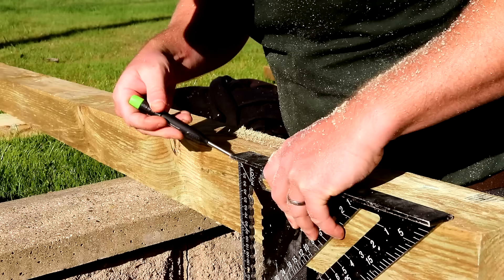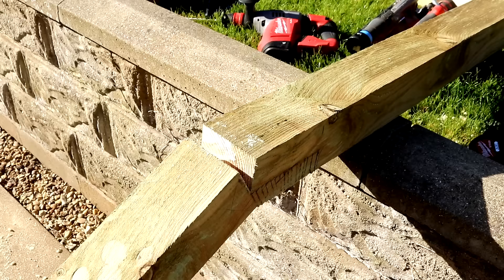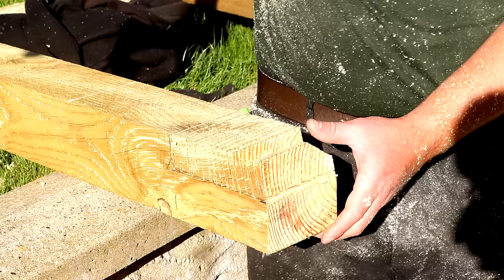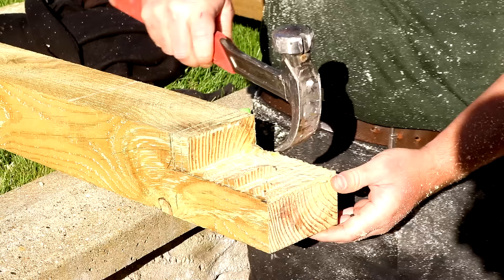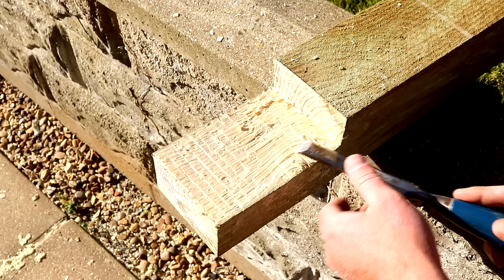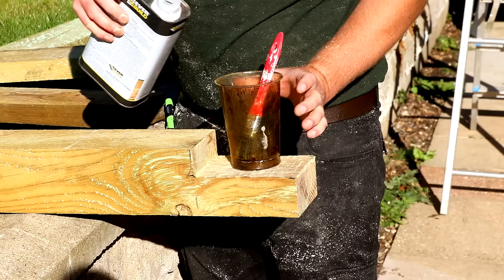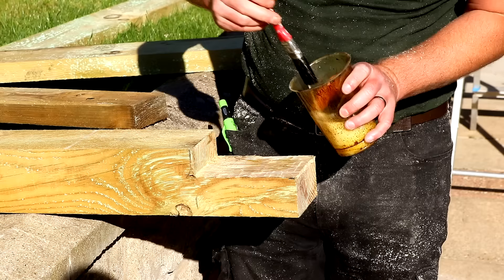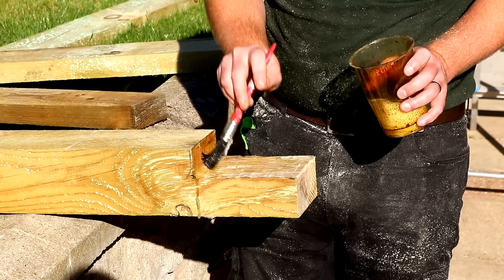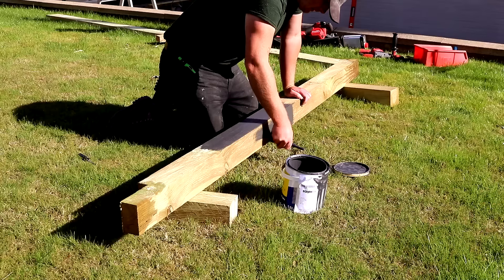Then I need to cut the excess off the end of the posts. I can then start removing all the waste and cleaning up the surface with a chisel. I'm going to be treating all my cuts with some wood preservative, as even though this wood is pressure treated, that treatment doesn't penetrate into the middle of the timber. This should help to protect the newly exposed timber from things like rot and wood boring insects. Then it was the same again for the second post, and I can get a coat of paint on the timber which is also going to help protect it from moisture.